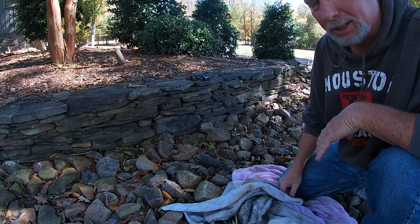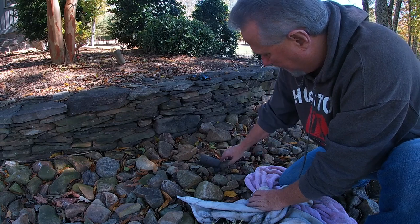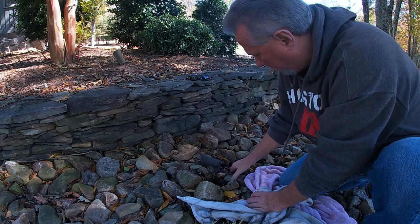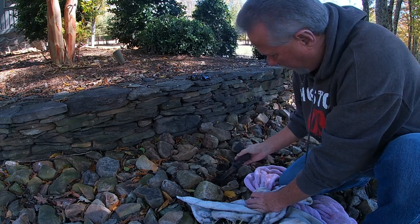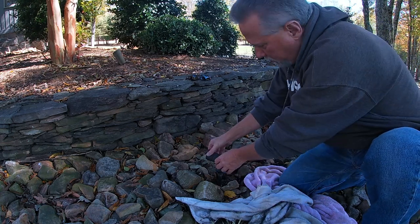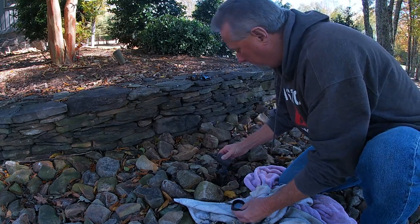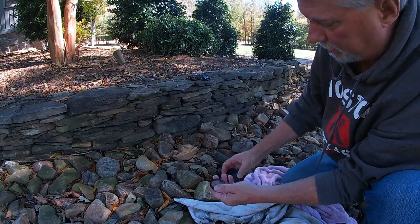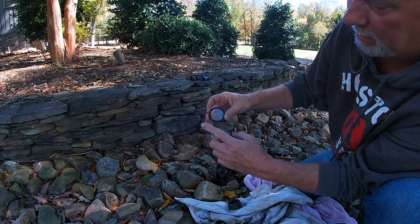These lights are pretty easy to disassemble. I've got these set around River Rock, so I'll just pull a few rocks back and lift these right out of the ground. You can also unscrew the top, and one of the reasons they get so dirty and dingy is the glass lenses inside are completely fogged over. Some I've seen are completely covered over with dirt.